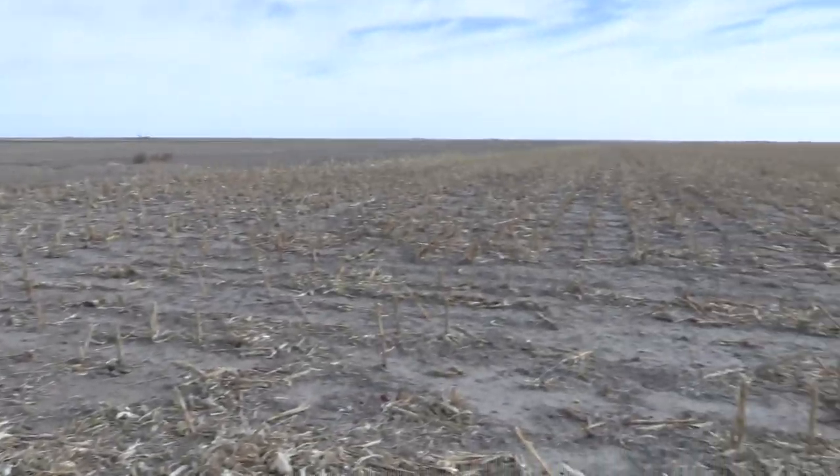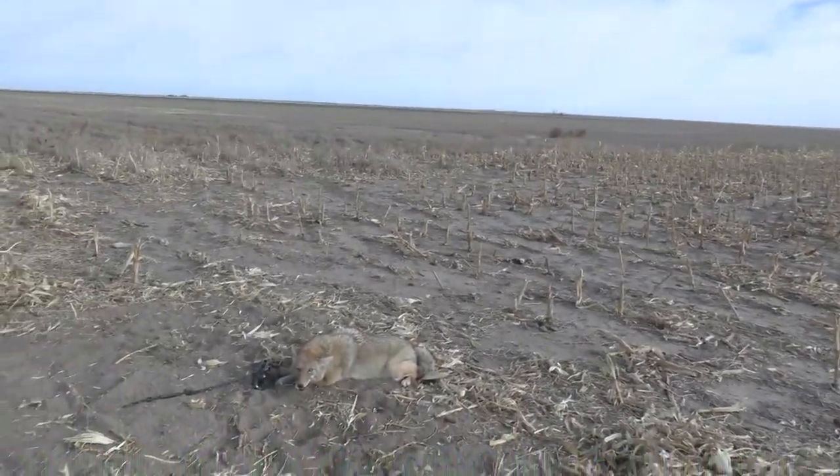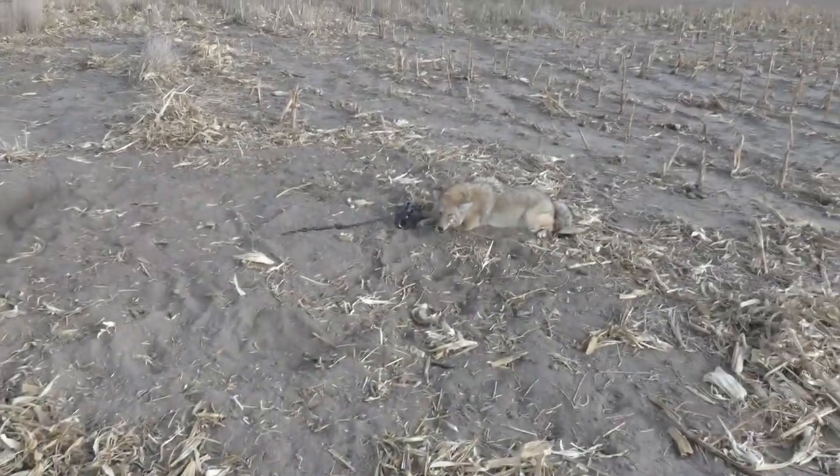Caught here on a corn stalk edge next to standing wheat - wheat stubble. Perfect coyote. Let me go ahead and get him put down.